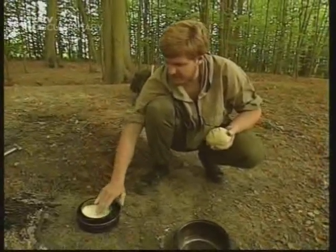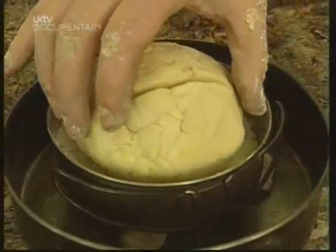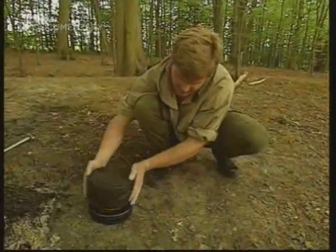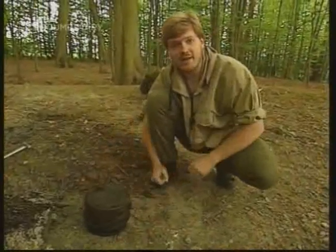In here, I've put a layer of flour to stop the dough sticking or burning. And now the main billy, this time upside down, there's a lid. And there we have it, a little oven all ready to go.